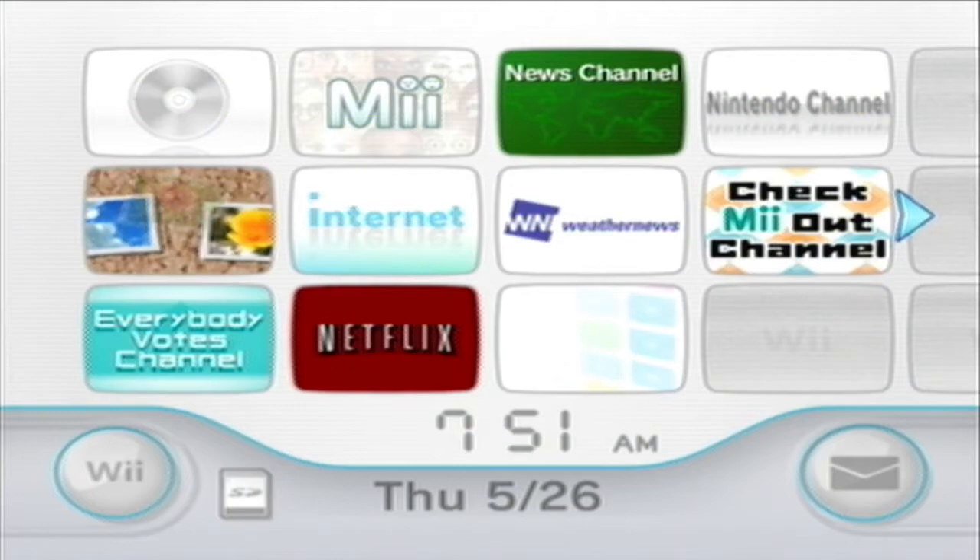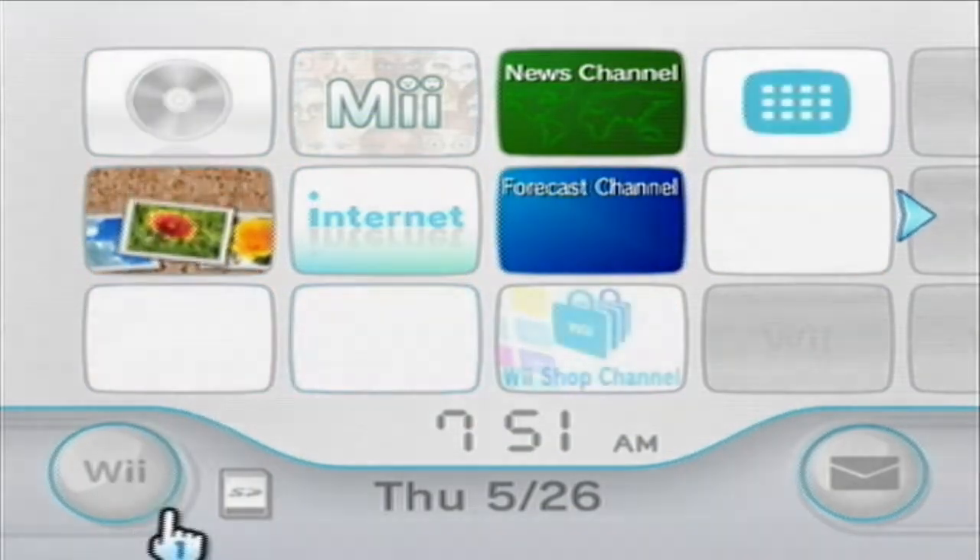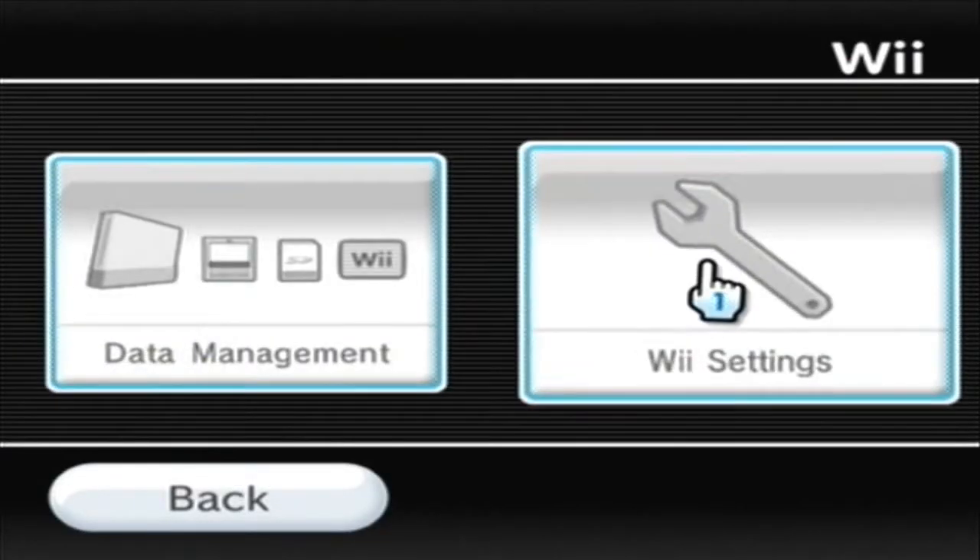What you want to do is make sure that you are on firmware 4.3, so go to the settings. I am on 4.3U, which you can see in the top right corner.